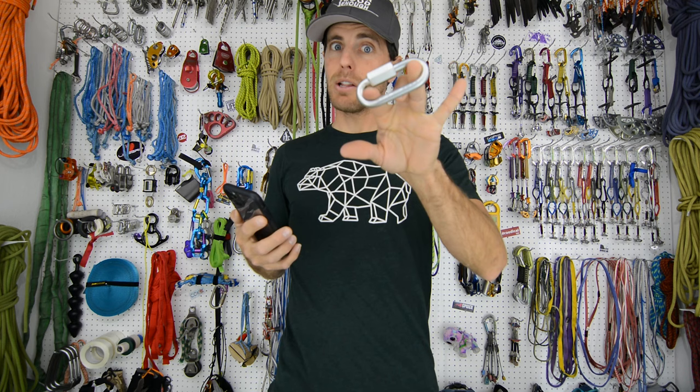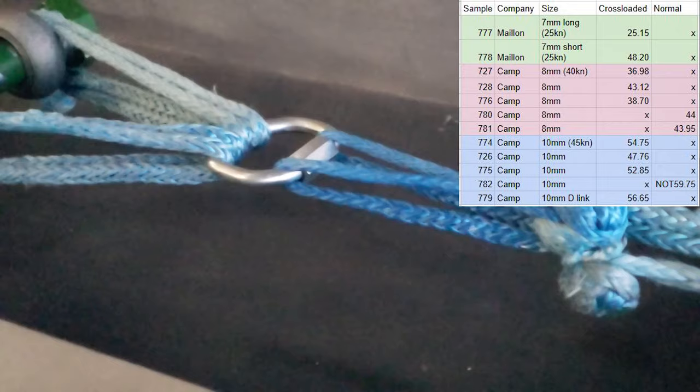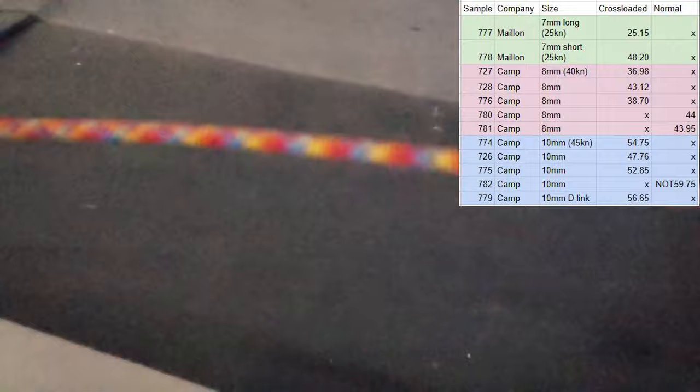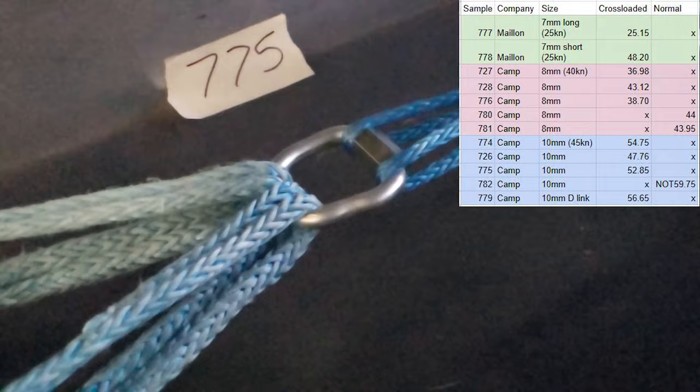The 10mm quick links were breaking pretty high. Cross loaded they're rated for 45 kilonewtons supposedly. The first one broke at 54.75, the next one was 47.76, and then the other cross load we did was 52.85 kilonewtons.